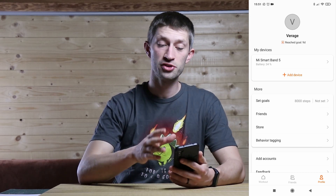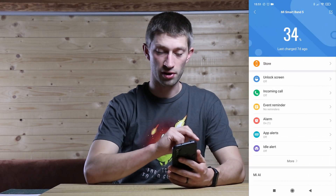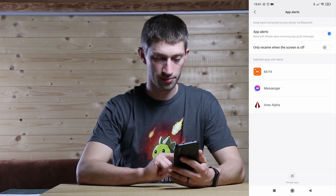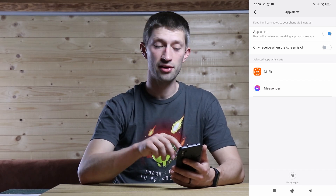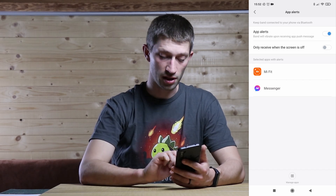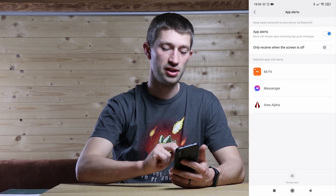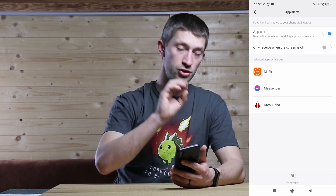Now you need to give your phone permission to send notifications to your smartwatch. Click on your device and go to 'App Alerts', then enable app alerts. To get notifications from the RS Alpha app forwarded to your band, go to 'Manage Apps', search for RS Alpha, click it to add it to the list. Now all notifications coming in from RS Alpha will be forwarded to your band.